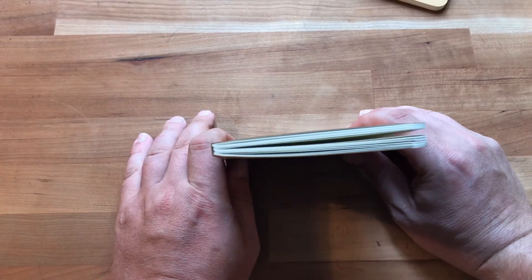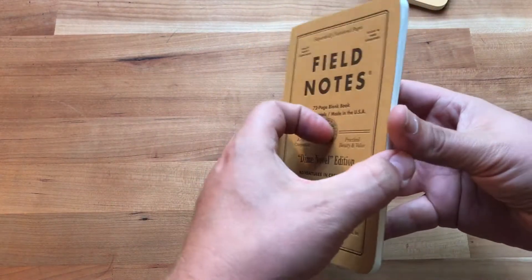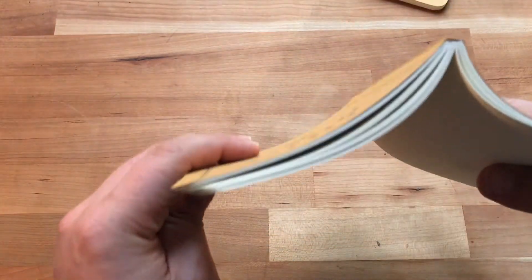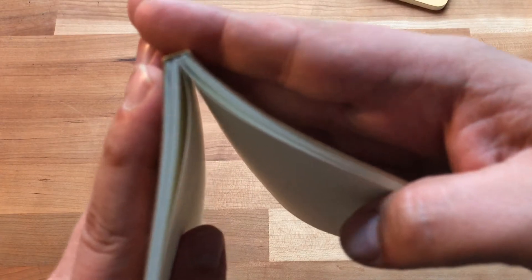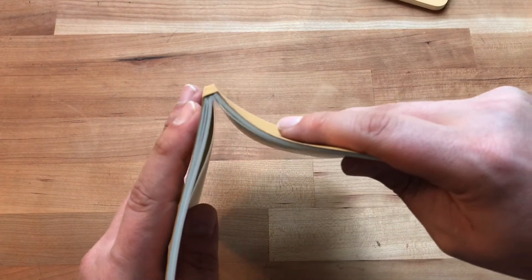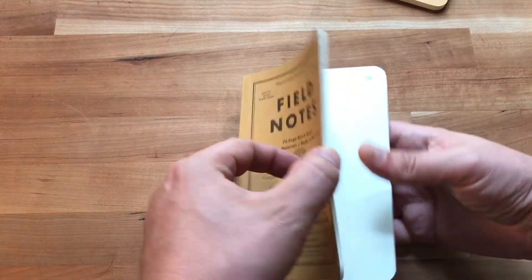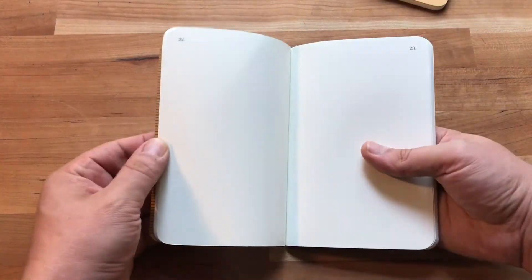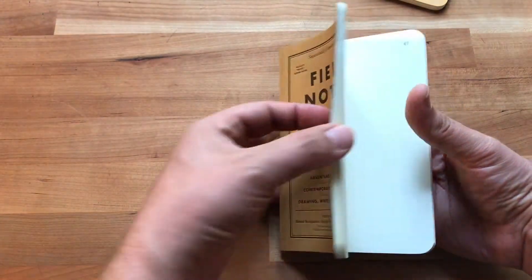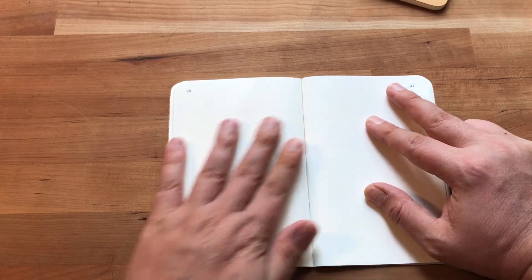The binding is different — it's not pure bound or perfect bound, it's Smith sewn. You have three little signatures there. You can see the three different signatures: one, two, three little books.